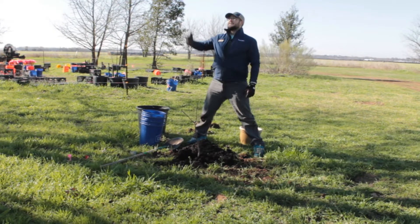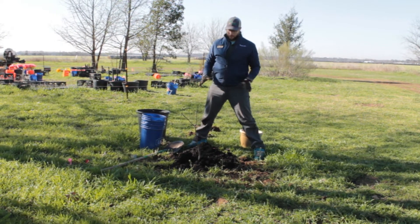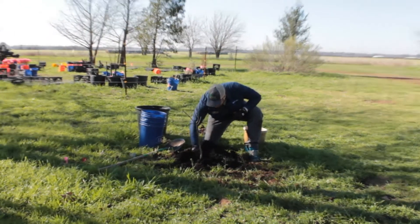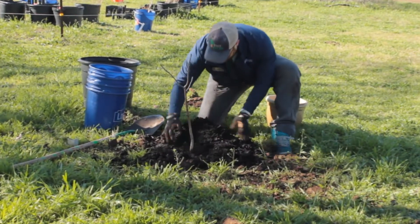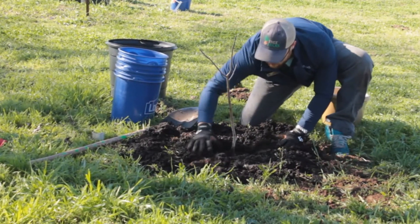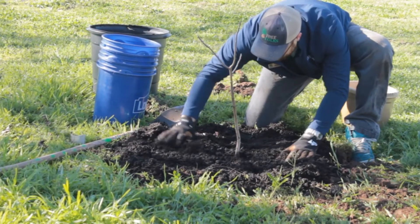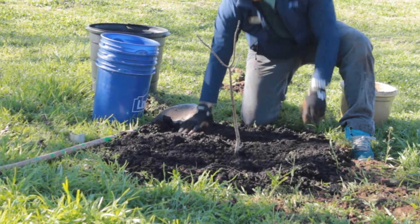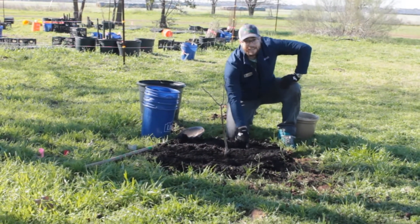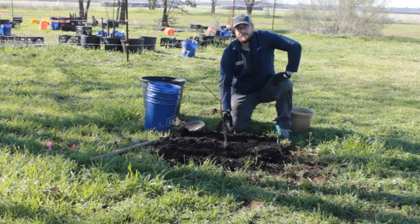The drip line is the very edge of the tree's branches. This tree doesn't have huge branches, but we're going to mulch a nice distance away from the trunk, making sure the trunk is exposed. You want to make sure the mulch is only three inches deep — if it's any deeper than that, your tree's roots can actually lose oxygen, and that's not great for the tree.